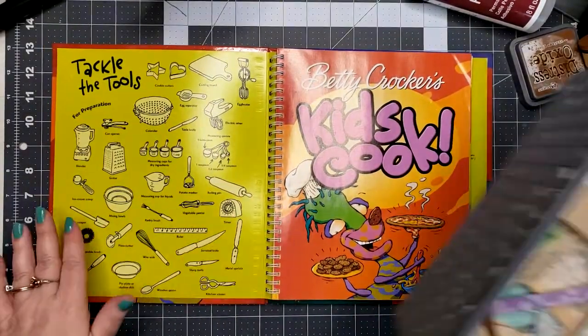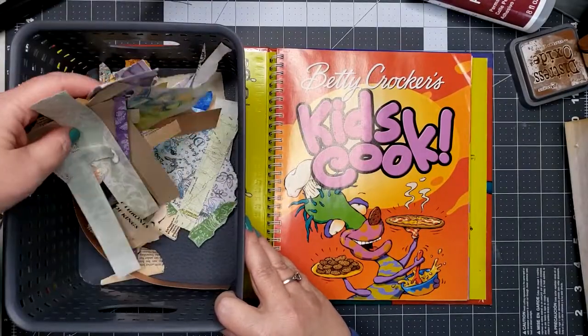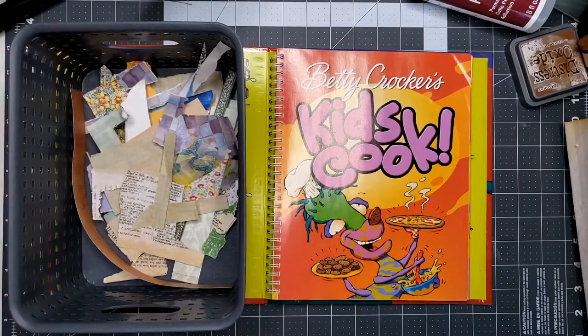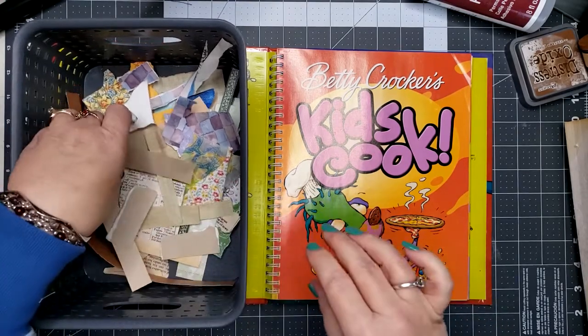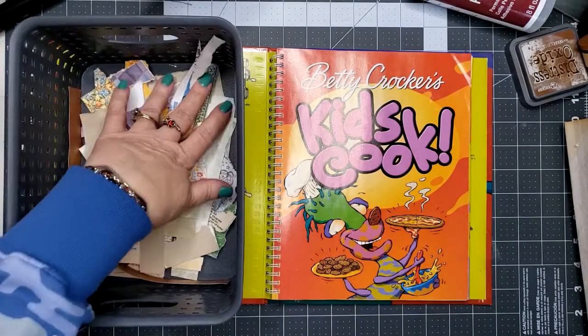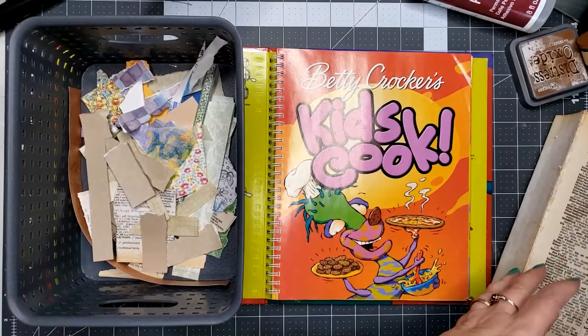Because I don't have a ton of tiny scraps — what I pulled out here is just the really small scraps. The bigger scraps that I know I can use in other projects I put in my bigger scrap bin, so I'm just gonna get started.